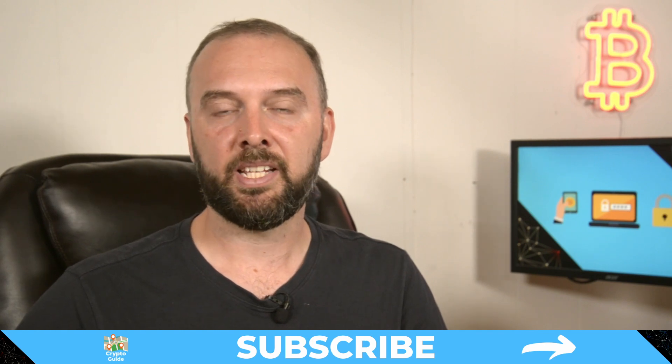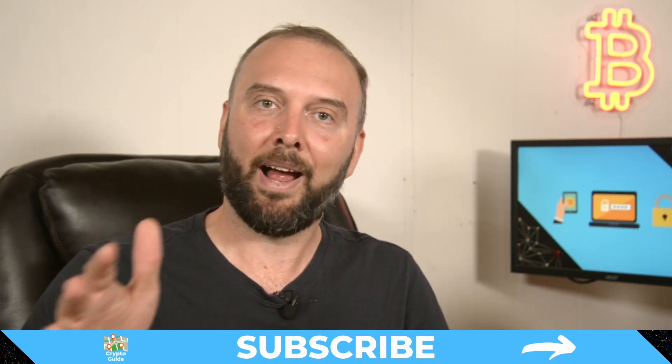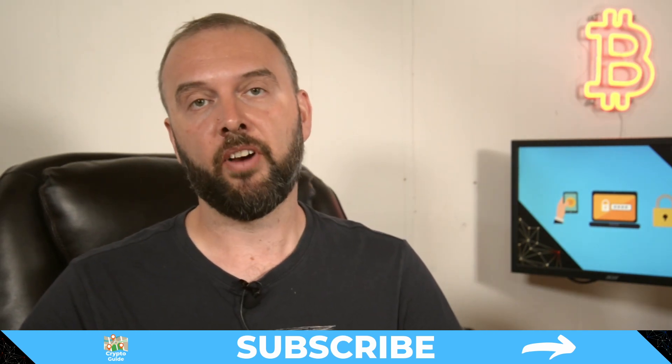And if you haven't already done so, hit subscribe, and that way you can stay in the loop for content I make to help you find your way in the crazy and often hostile environment that is cryptocurrency.